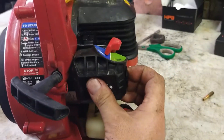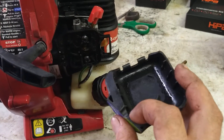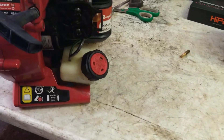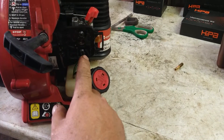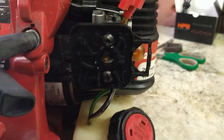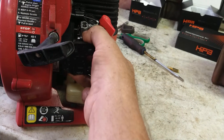First thing we're going to do is pull off this air filter cover. Of course there's no air filter in there — there should be an air filter in there. Using a flathead or T25 Torx, we're going to take these two screws out right here and pull this air filter assembly right on out.